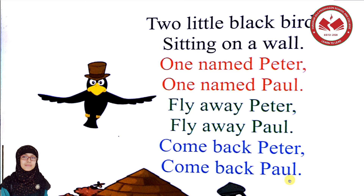Two little black birds sitting on a wall. One named Peter, one named Paul. Fly away Peter, fly away Paul. Come back Peter, come back Paul. Very good! You are very good. Let's clap!